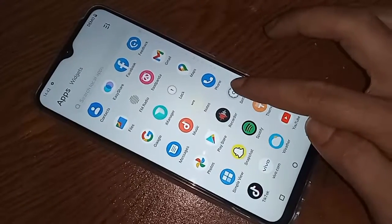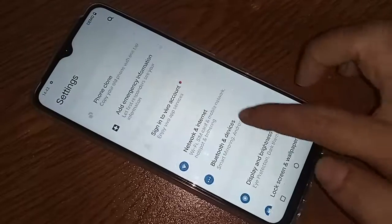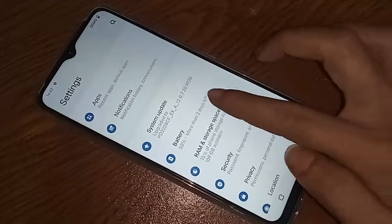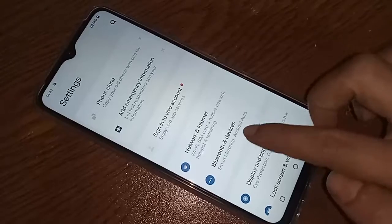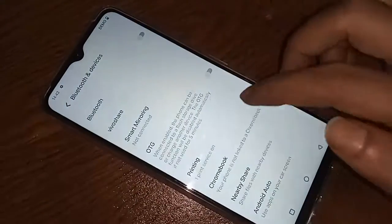Look for the option called Bluetooth and Devices, then click on it. After clicking on Bluetooth and Devices, you will see an option called OTG — just turn it on. Then connect your pen drive, memory card, or mouse.